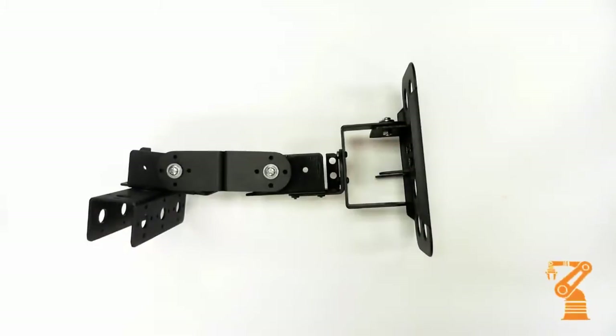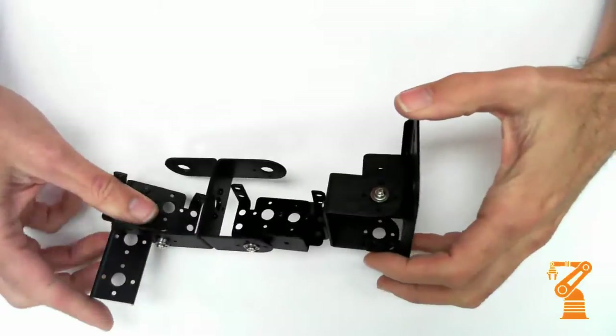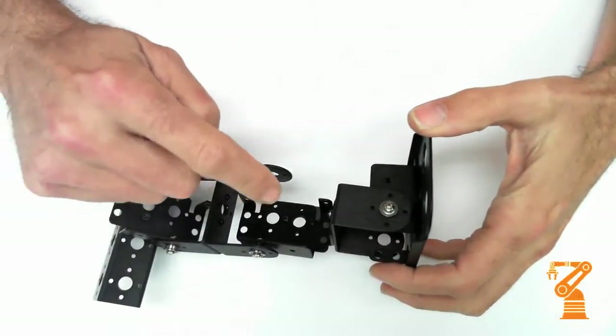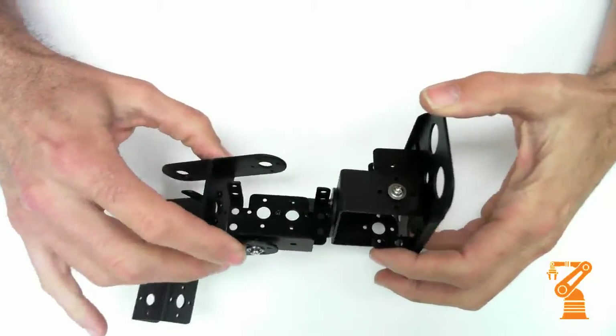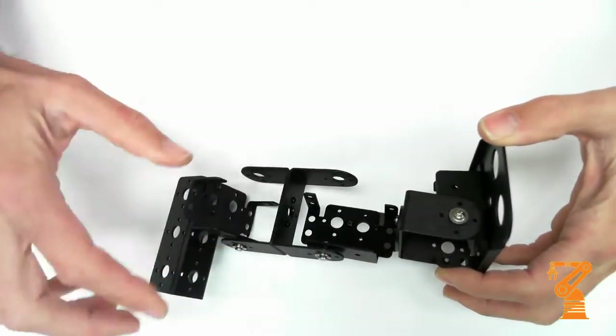This is one leg assembly for the Biped Brat. You can see how it's broken out. This would be the foot, the ankle, the shin, the knee joint right here, the thigh, and the hip.